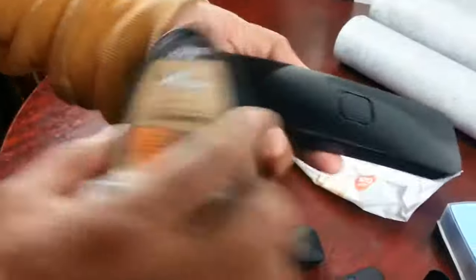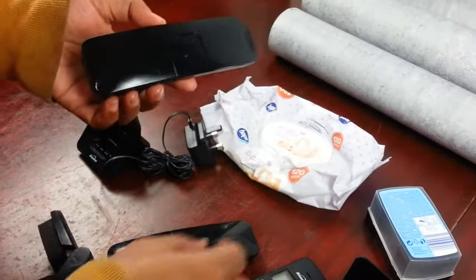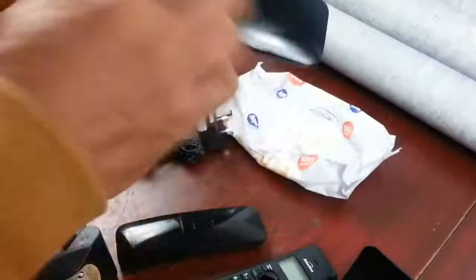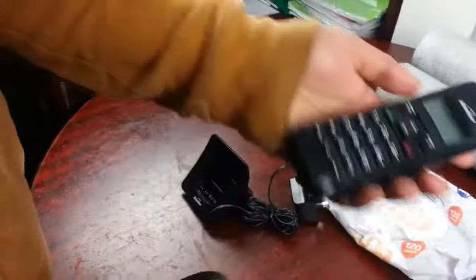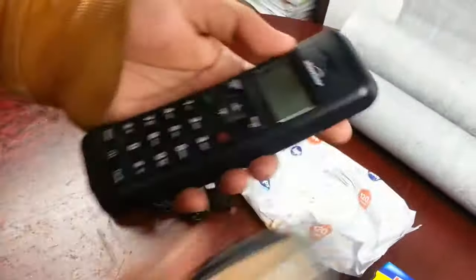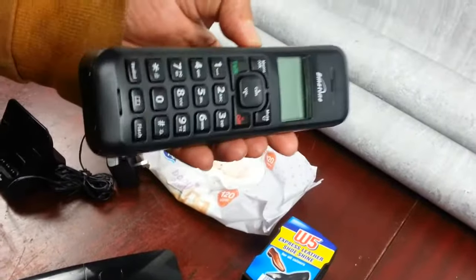Now use the other wipe — one with a bit of moisture — to take away the excess polish. Look at how really nice it looks. Just by doing this you can pump your price up.